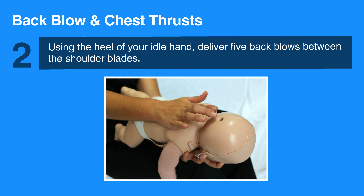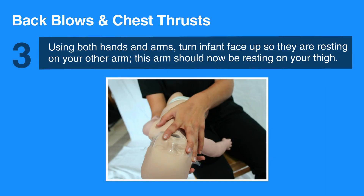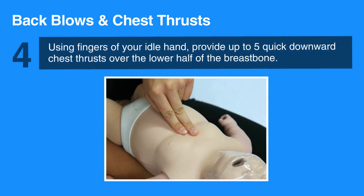Using both hands and arms, turn the infant face up so they are now resting on your other arm. This arm should be resting on your thigh. Make sure that the infant's head is lower than their chest. Using the fingers of your free hand, provide up to five quick downward chest thrusts over the lower half of the breast bone. Perform one thrust every second.